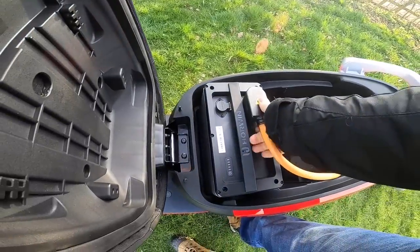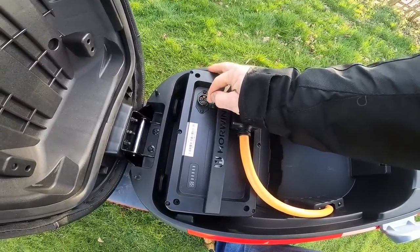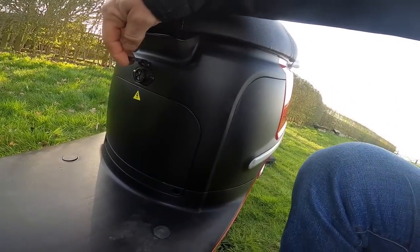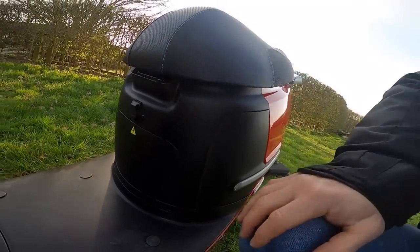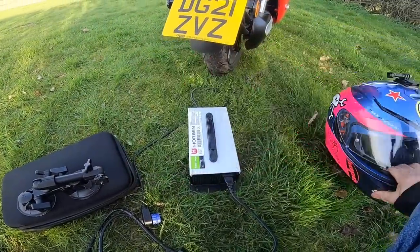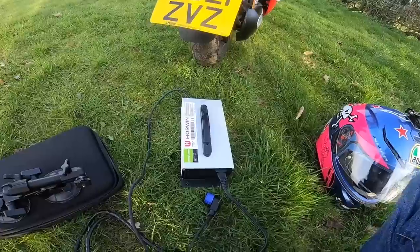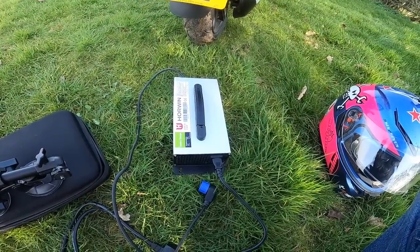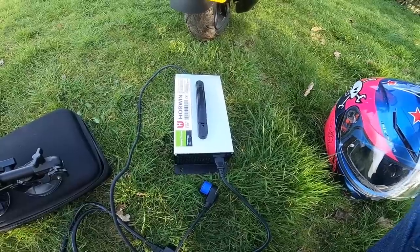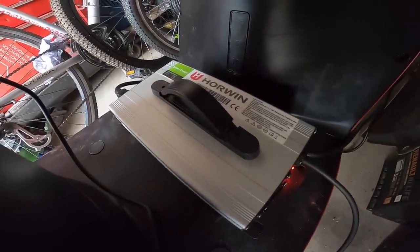Popping it back in — quick lift on the top, plug down, job done. You can charge two ways: either with the battery out of the vehicle, or on-board with the battery still in. The charger is very similar to previous setups — just plug in at the front or top of the battery. It's rated at four hours but I charged it and it was done in about three, so that might be a worst-case figure.